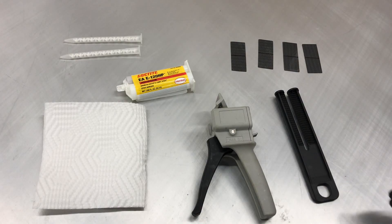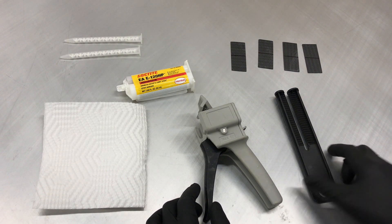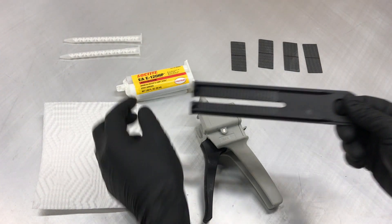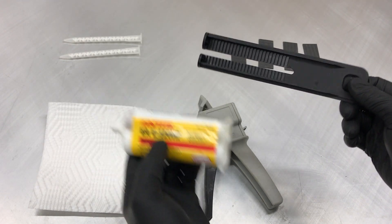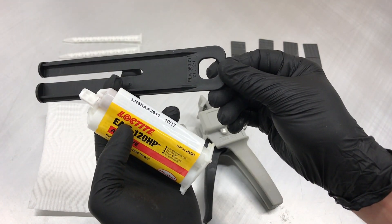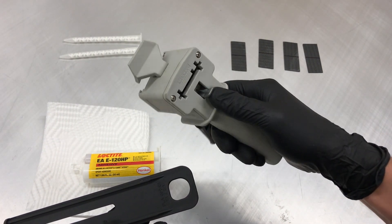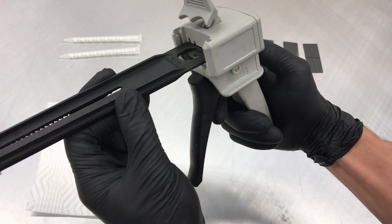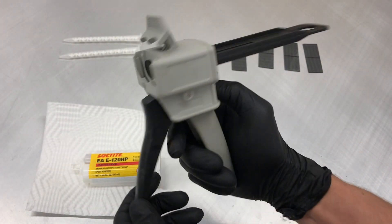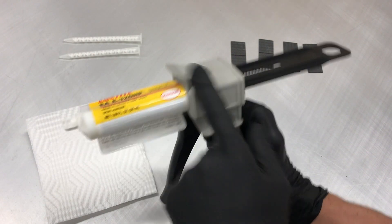We're going to set up the glue gun from scratch and then use it to bond a couple pieces of carbon fiber together. First, find the correct plunger matched to the type of assembly adhesive you're using — this one is E120 HP and it uses a plunger with a 2-to-1 ratio. Install your plunger in the gun by lifting the little handle and inserting the plunger, then drop your cartridge of epoxy in and lock it in place.